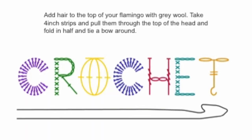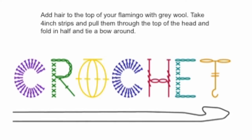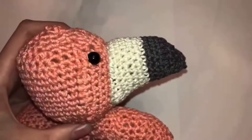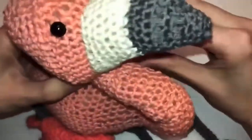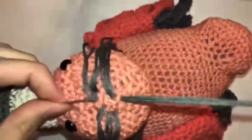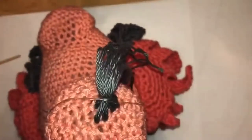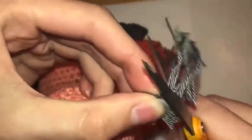This part is totally optional, but I thought my flamingo looked cuter with hair because it kind of looked bald without it. All I did was cut a few threads of gray wool and threaded them through the top. When I was done, I folded all of it upwards, put a thread around it, and tied a little bow around her hair. It just finished off the flamingo and it looked much more pretty.